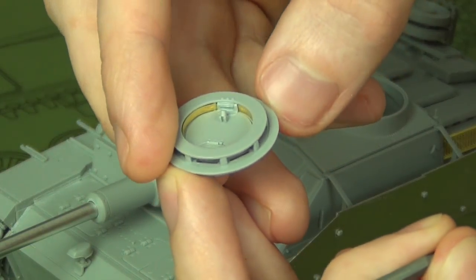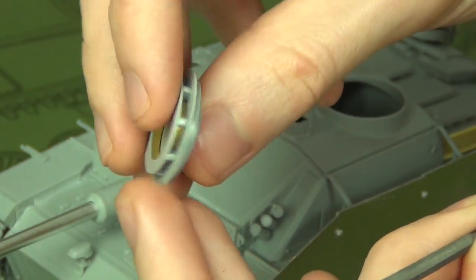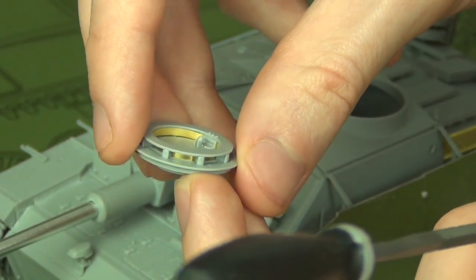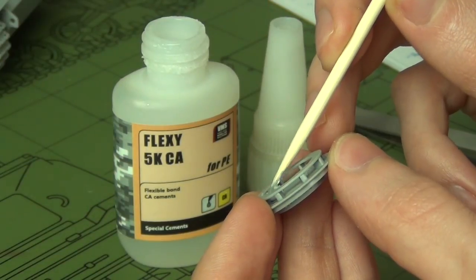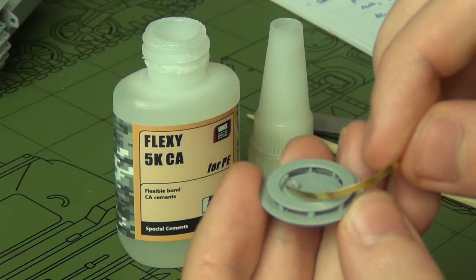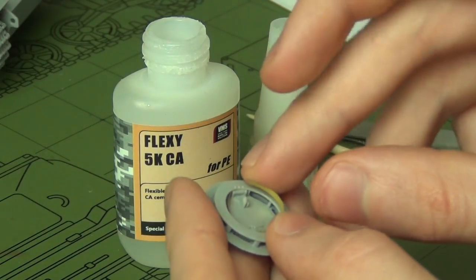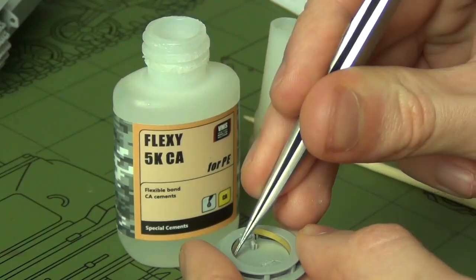The cupola has a nice little photo-etch ring that goes inside. The whole thing fits together beautifully, and you also have clear periscopes — I haven't put those in yet as I want to leave them separate for painting. The PE ring looks tricky to get in, but it's actually no issue because it's very springy. Just cut it off the fret, put a little CA inside the ring, and pop the part in — it acts like a leaf spring and curls itself into the right place. The photo-etch in this kit is very easy to use overall.